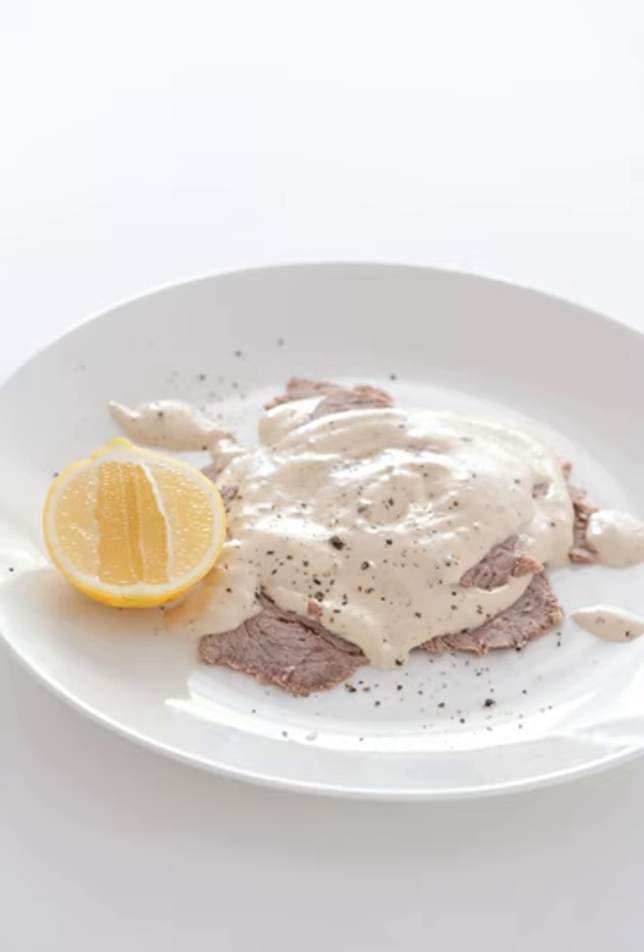a piece of veal from the back leg called eye round, which is then cut into thin, individual servings.